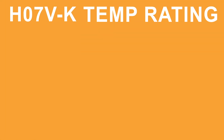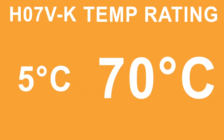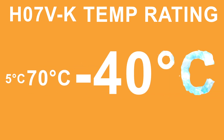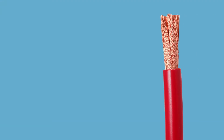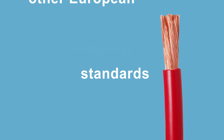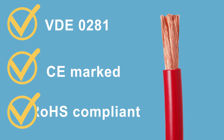When flexing, H07VK Cable has a temperature range of 5 degrees Celsius to 70 degrees Celsius, but it can withstand temperatures as low as minus 40 degrees when static. In addition to harmonized approval, H07VK wire meets other European standards such as VDE-0281. It's also CE marked and RoHS compliant.